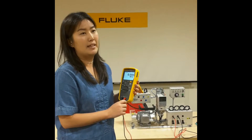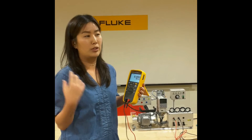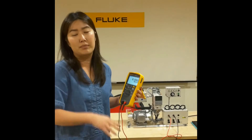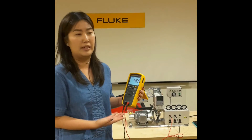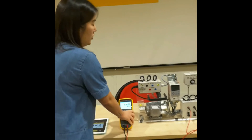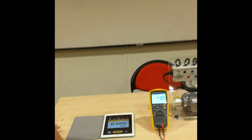What happens is that the manager on the other end will try to assist. In the worst-case scenario, the manager may even have to make a trip down to the site just to see what is happening. But now with the Fluke Connect Share Live feature, here is what I can do.